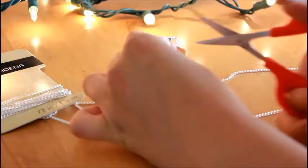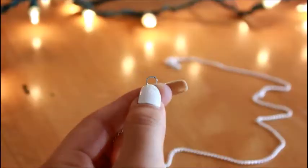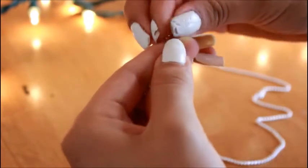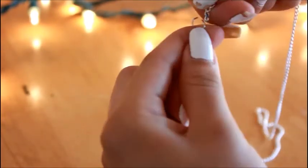Okay, so the first thing you want to do is cut your chain to the size where it fits around your head, and then you're just going to add a clasp to the end and put them together to make the circle of the head piece.